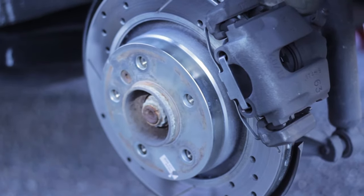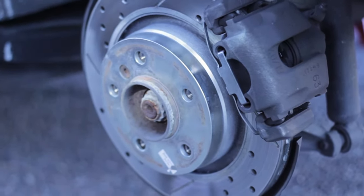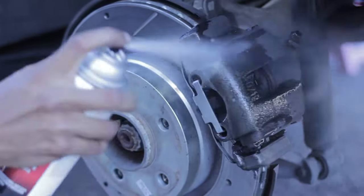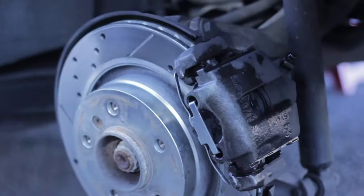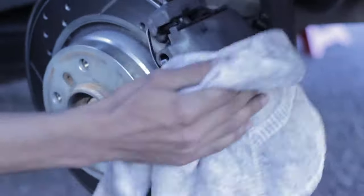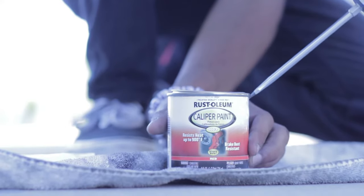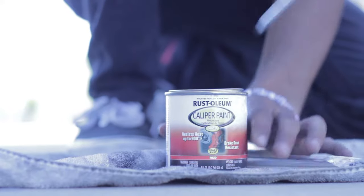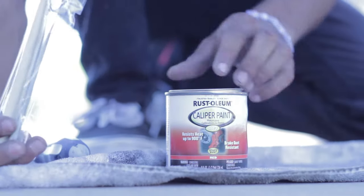So when you paint them, the dirt isn't going to stick onto the paint, but rather the caliper. So this is what it comes with — it has a can of paint, a paint brush, and a stick. We're going to be literally applying this by hand.